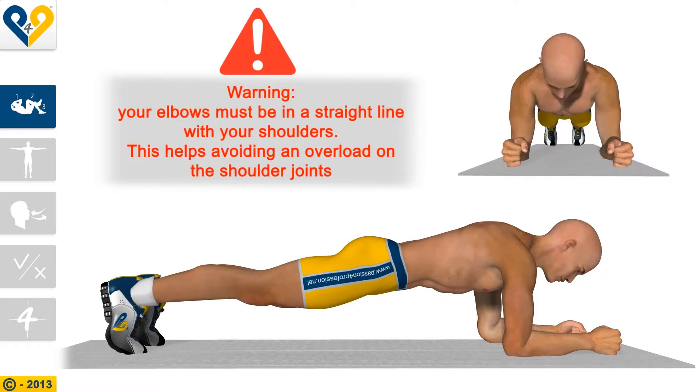Warning: Your elbows must be in a straight line with your shoulders. This helps avoiding an overload on the shoulder joints.